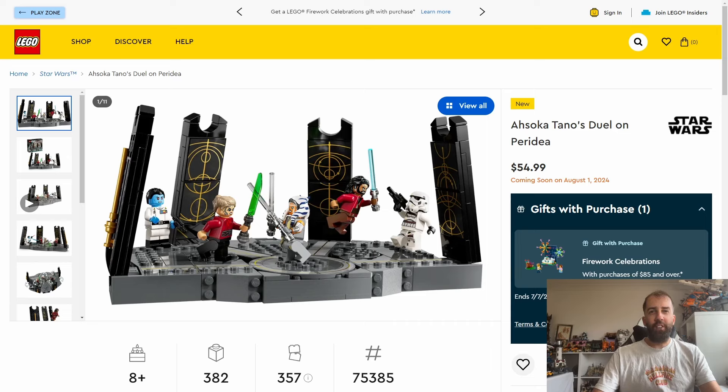Hi everyone, it's John the Dyslexic Geek here. Today LEGO have about two more Star Wars sets that are going to be coming out on August 1st.